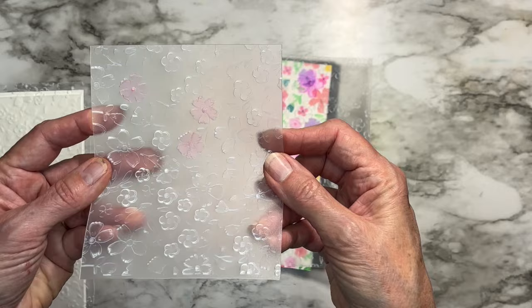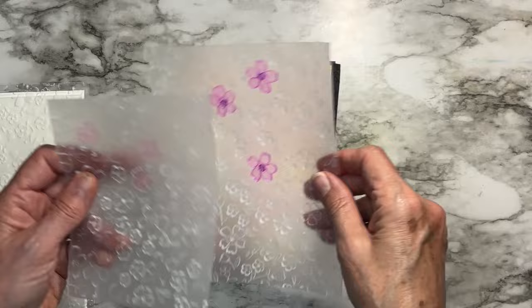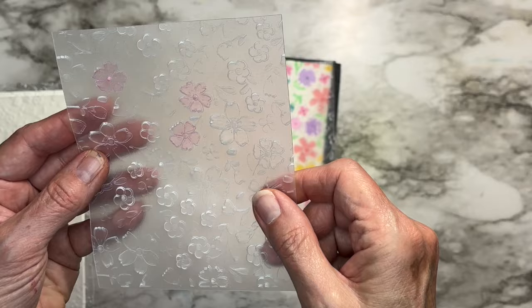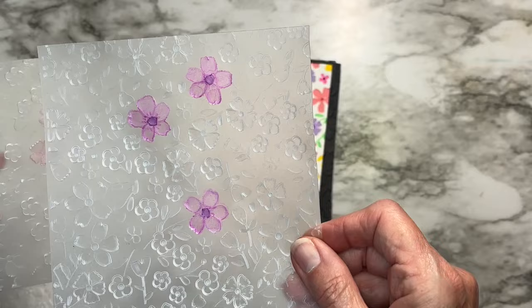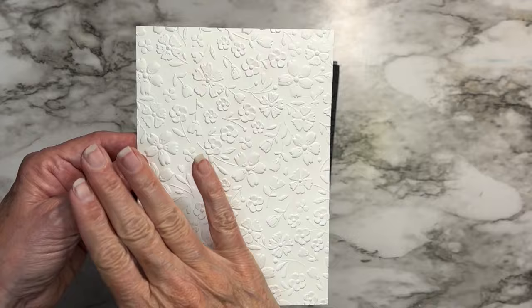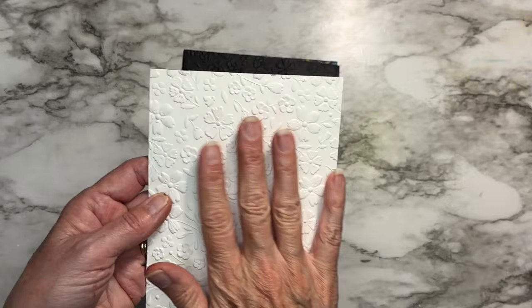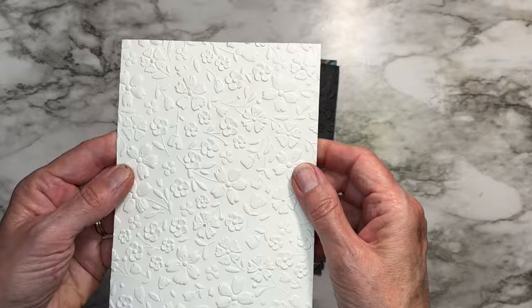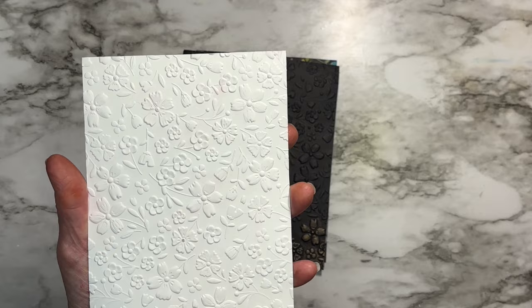This is frosted Tim Holtz Ideology frosted material — it's thick like acetate but has a frosted look. You can see I've tested some alcohol markers on it; it's sturdy and stiff. I also cut a piece of regular ivory heavyweight cardstock — I spritz it and rub water on both sides with my fingers before running it through so the paper doesn't crack, and that works beautifully.